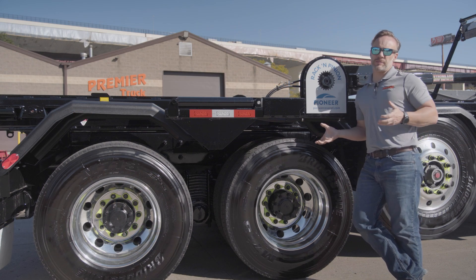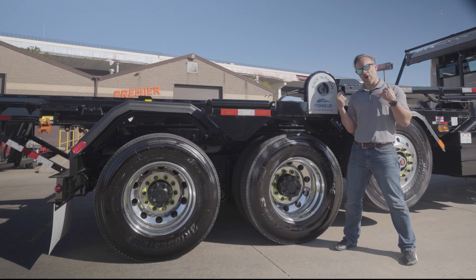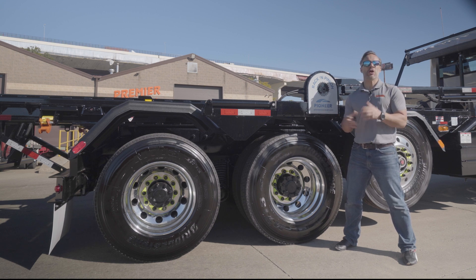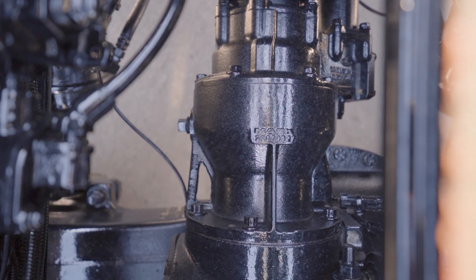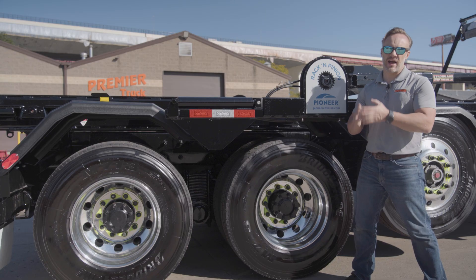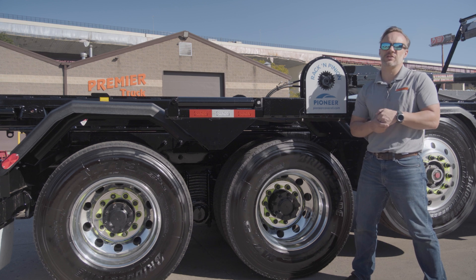When it comes to the rear axles and suspension, this is where the business happens. All the power in the world up front doesn't mean anything if you can't get it to the road back here. That's why we've got the Mack differentials in here. Those differentials are known for being super strong, super durable — they're just going to probably outlast the apocalypse. That top-loader design has worked well for years. Mack has stuck with it and refined it. It's just a great thing.